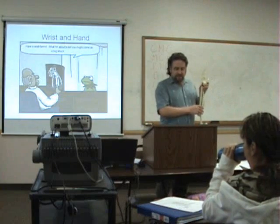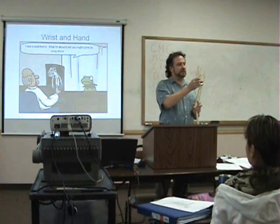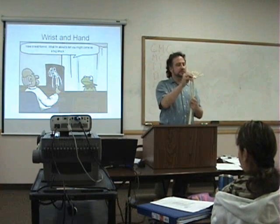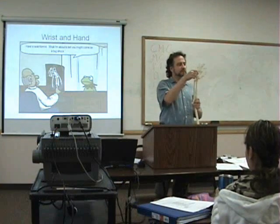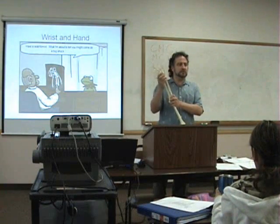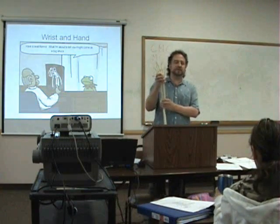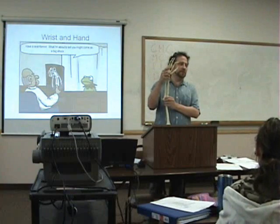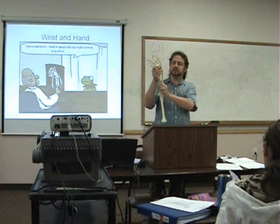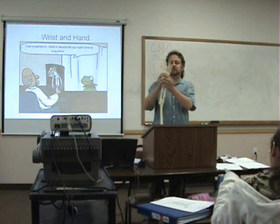So what are the range of motion planes with the forearm, wrist, and hand? There's flexion, extension — and then what's this? It's usually called deviation. This would be towards — radial deviation, or lateral deviation.